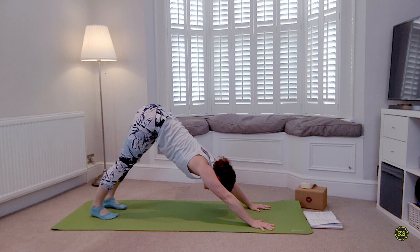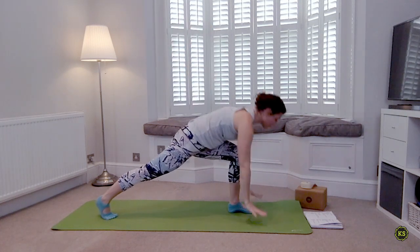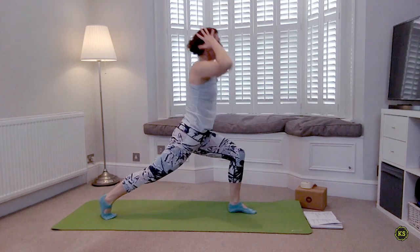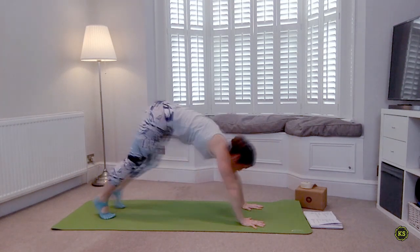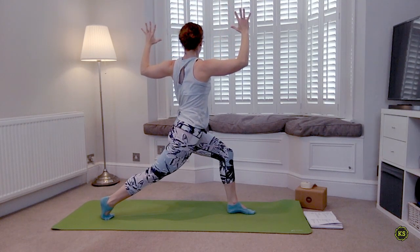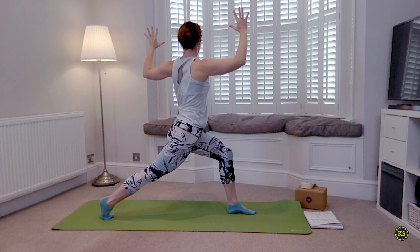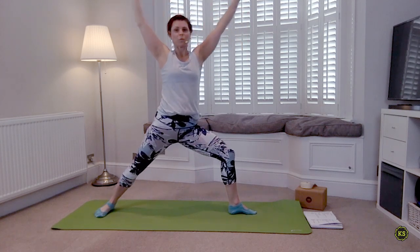Here we go, left hand side — starting with those three high lunges. Inhale step forward and lift. Exhale down and back. Inhale forward and lift. Exhale down and back. Last one — inhale forward and lift. Exhale — revolve, twist, cactus the arms, squeeze the inner thighs together, keep the right hip lifted, left hip is pulling back.